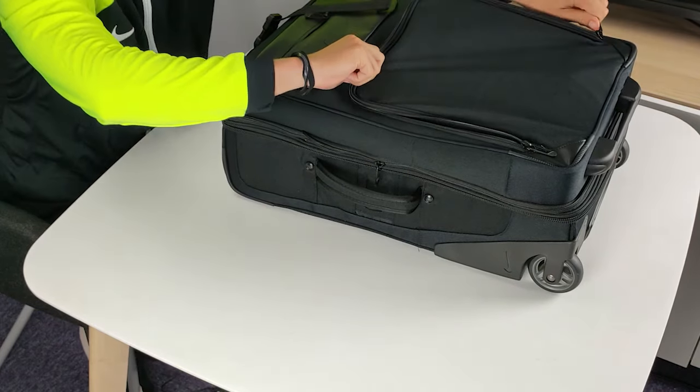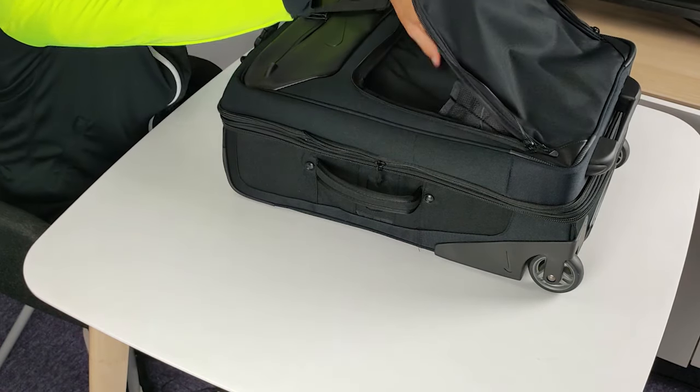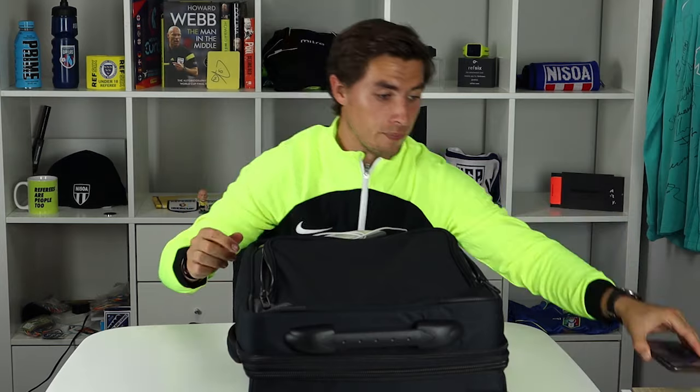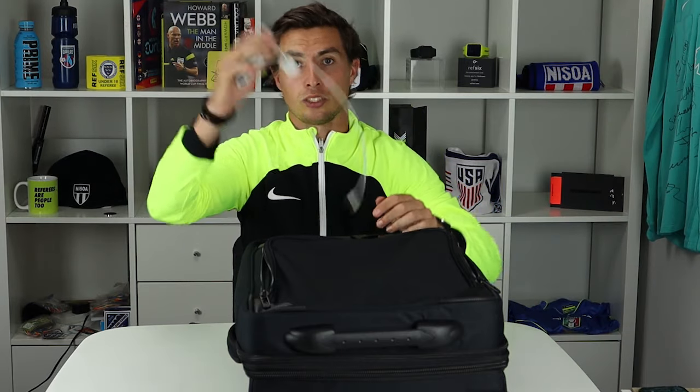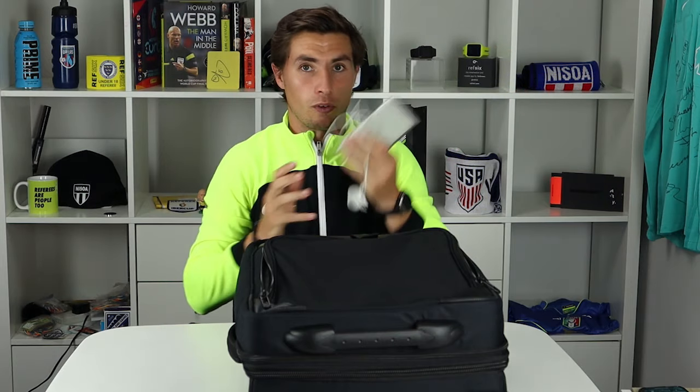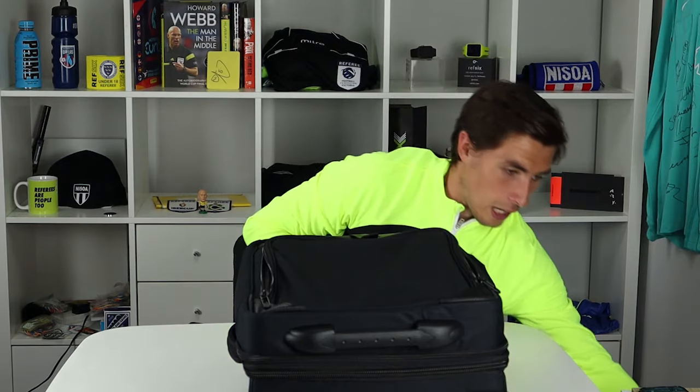First things first, which I think is just as important as packing your kit, is being prepared for any situation. Most of us have smart watches, so in our first pocket we've got my phone so I can put Ref6 on it, as well as a watch charger and a power bank. We've got the Garmin Vivo Active 4 on our wrist today, so we've obviously got the necessary chargers as well as a power bank.